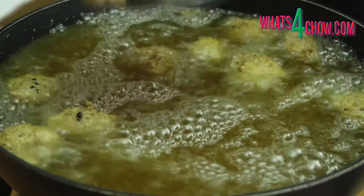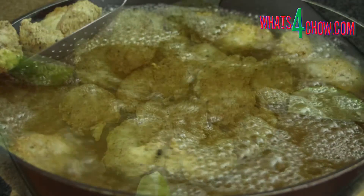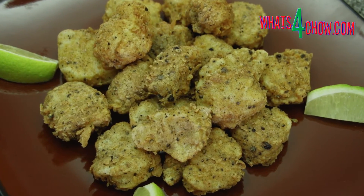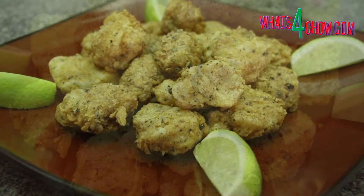For this quantity of fish, you will need to fry the nuggets in two or three batches. Serve the nuggets immediately with lemon or lime wedges and the dipping sauces and accompaniments of your choice.